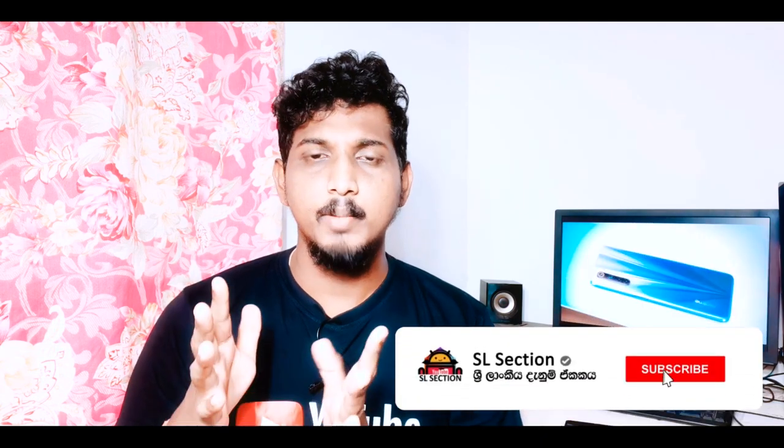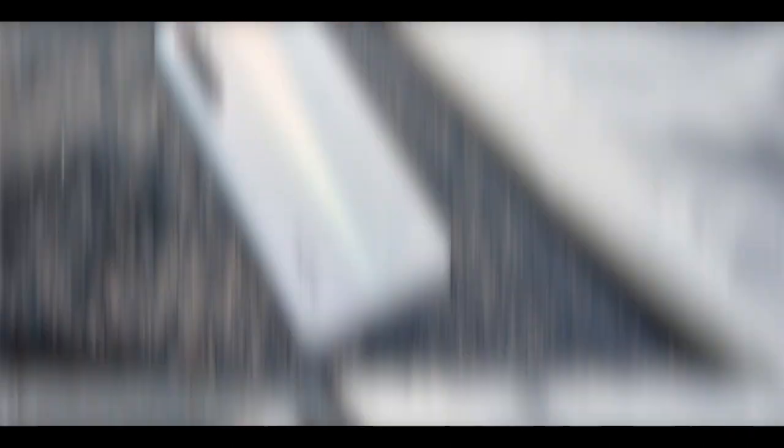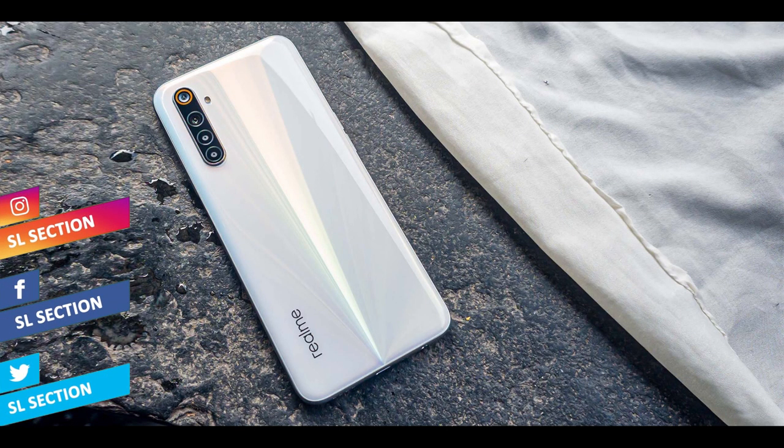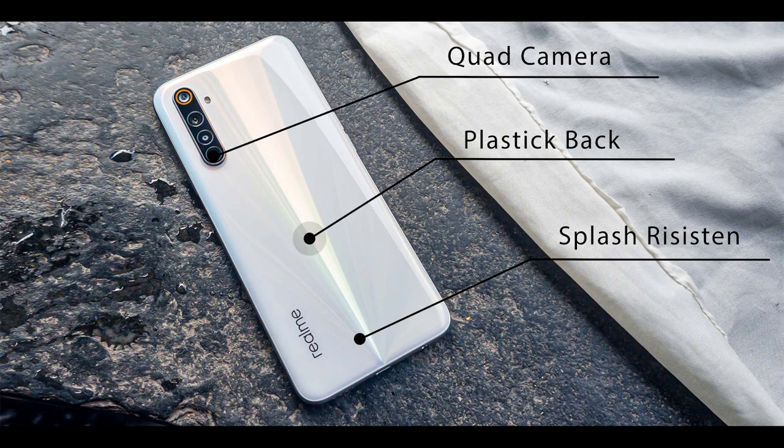The first thing I will show you is the design of this phone. I will show you the design of this Realme phone.